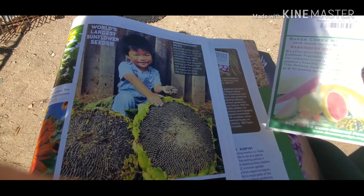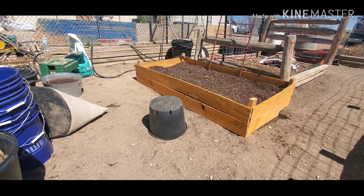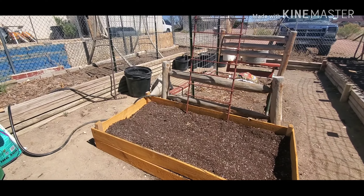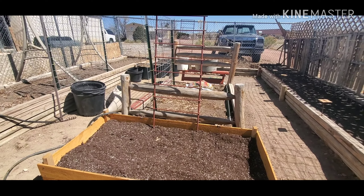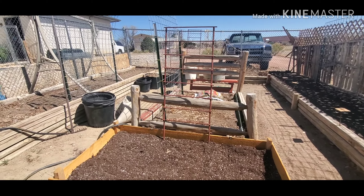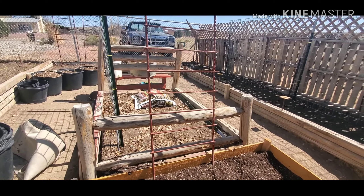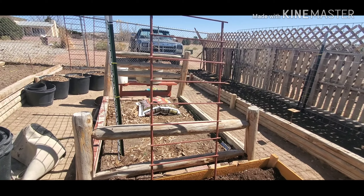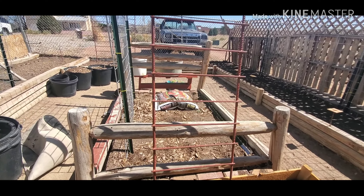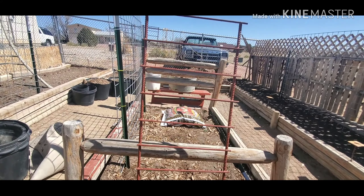I thought we would go ahead and do that today before he goes home. Landon, you want to tell them what we just put up here? A lot of soil. And what's that in the center there? Something that the cucamelons can grow on — that's what we had our pumpkins on last year. Landon wanted a little trellis and I think that's perfect for his cucamelons to grow on.